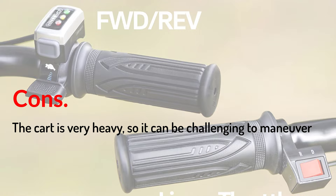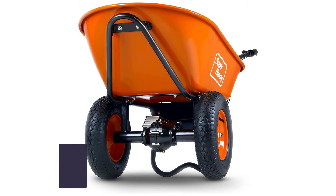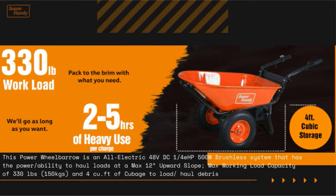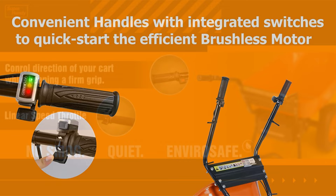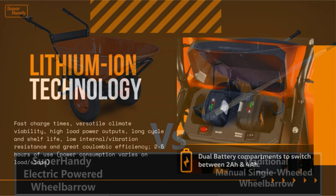Number 4: Super Handy Wheelbarrow Electric Powered Utility Cart. This is a 48V all-electric brushless 500W system with the power to carry loads at a maximum 12-degree incline slope. It has a maximum load capacity of 330 pounds with 4 cubic feet of space. It is powered by Li-ion batteries that offer 177.6Wh or 88.8Wh of use per battery. It features a forward speed of 0 to 5 km/h and a reverse speed of 0 to 3.5 km/h, plus large 13-inch pneumatic wheels. With Li-ion technology, this vehicle is power efficient with versatile climate viability, long shelf and cycle life, high load power outputs, great coulombic efficiency, fast charge times, and low internal vibration resistance.